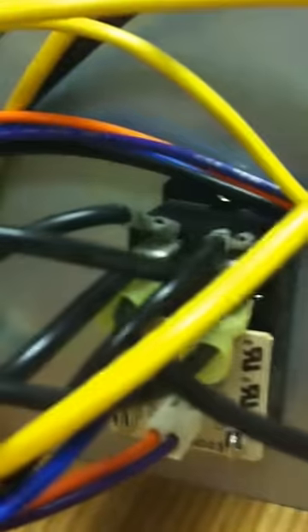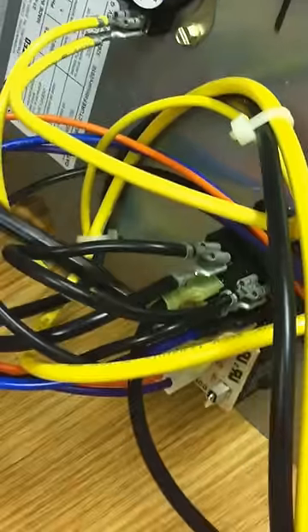It's controlled by a board here with a relay on it. This is 240 volts, and this plug is actually the low voltage line — that's your 24 volts that comes from the controls. The thermostat tells it we need the heat strips, it kicks the relay and lights them up.